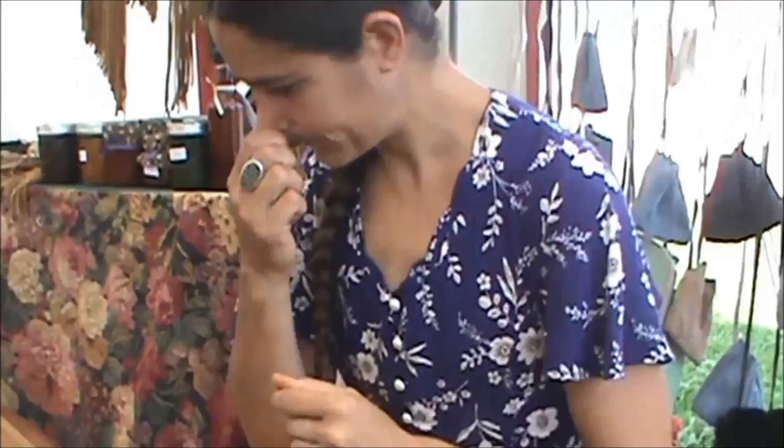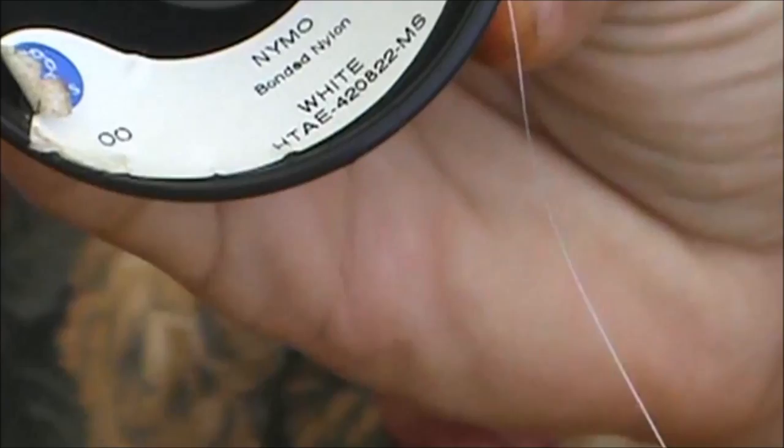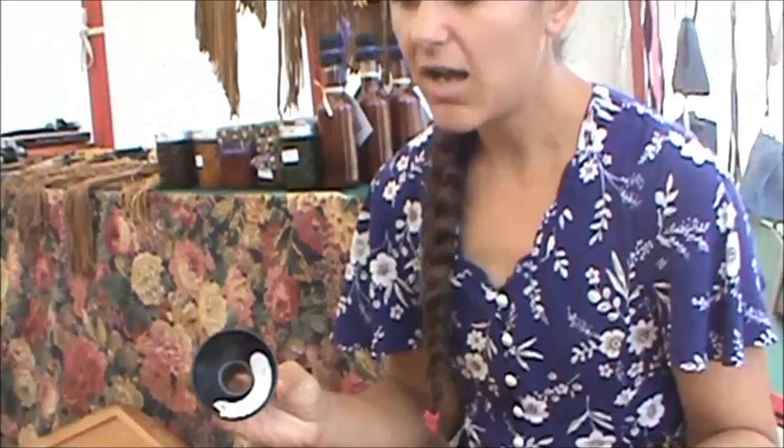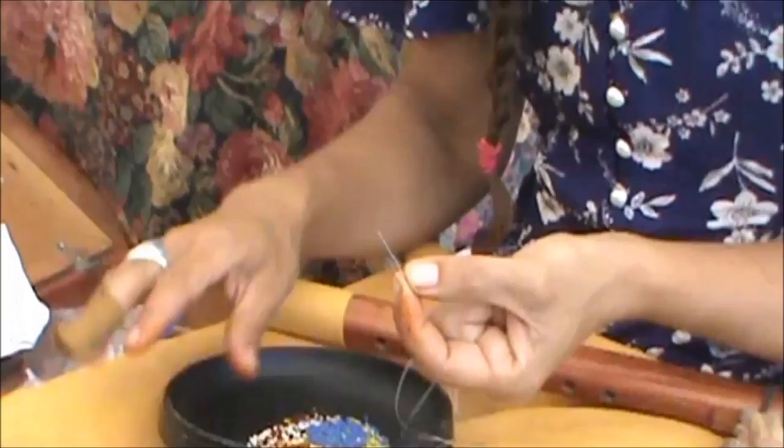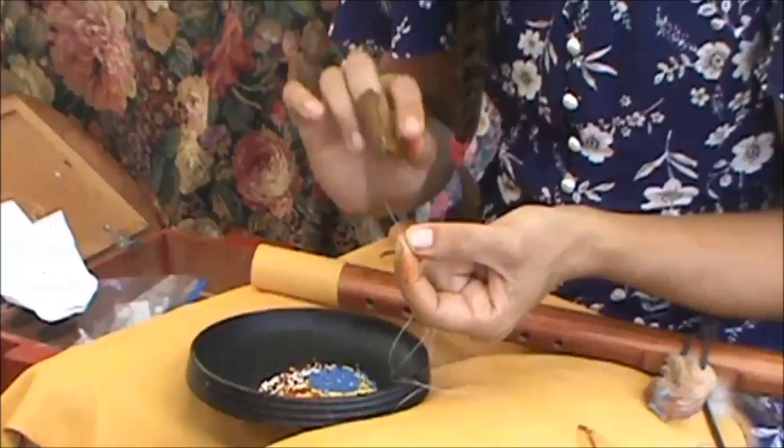I like to use size double-ought thread — this is regular beading thread. I find it works best for any size of beads you're using. If you're doing large beads like eights or nines, or something like a pony bead, then go up in thread size to hold the weight, but for anything from a size 12 bead up to a size 10, I recommend double-ought. Always choose a needle one size smaller than the beads you're working. I'm working size 11s, so this is a size 12 needle. Keep in mind the larger the number, the smaller the bead and the smaller the needle.